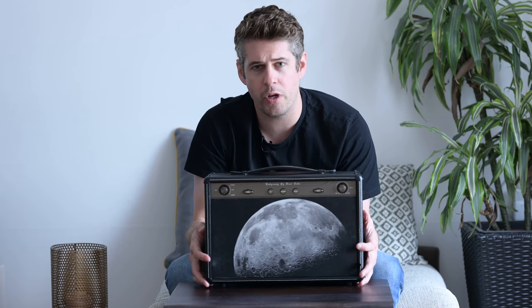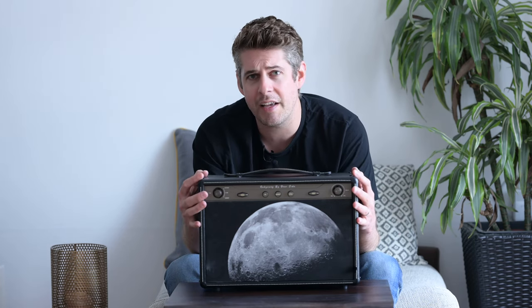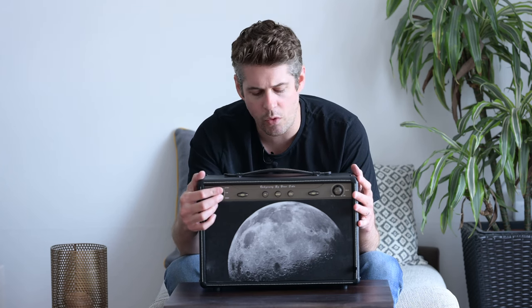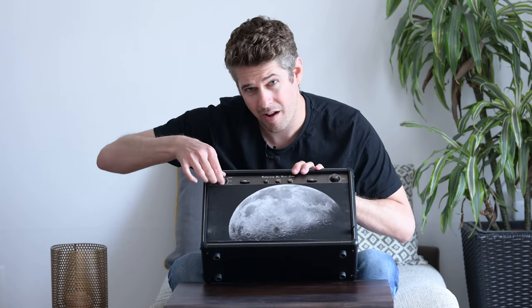My advice to any budding audiophiles, or anyone that just likes nice music: don't really bother with outdoor or ambient. Just stick with hi-fi. What outdoor does is give a huge V-curve shape with far too much treble and some dirty bass. Ambient is nice — it gives you an ambient sound, as it says on the tin. But hi-fi is where you want to keep it, because that is the best all-round sound for this speaker.